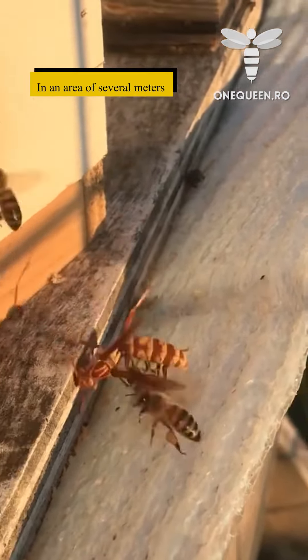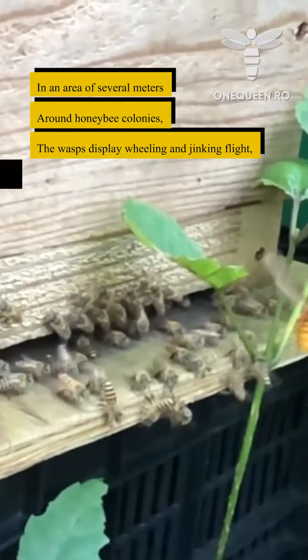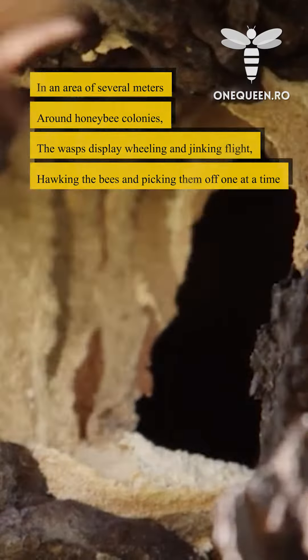In an area of several meters around honeybee colonies, the wasps display wheeling and jinking flight, hawking the bees and picking them off one at a time.